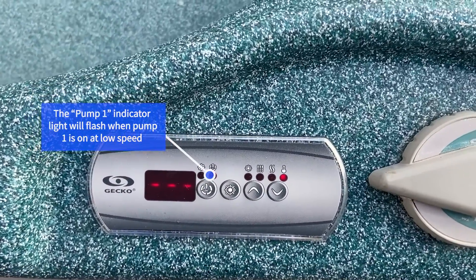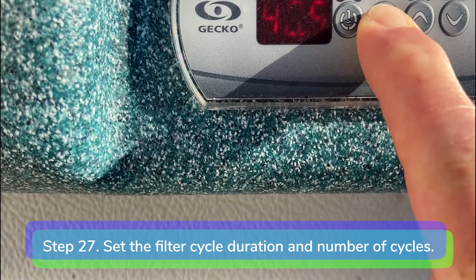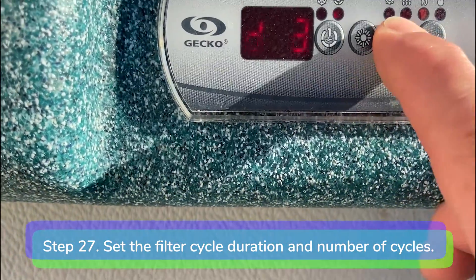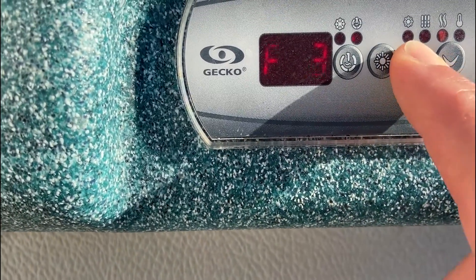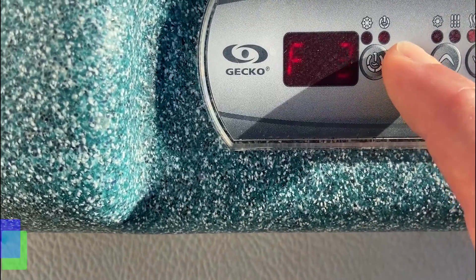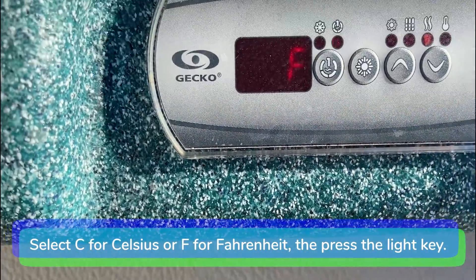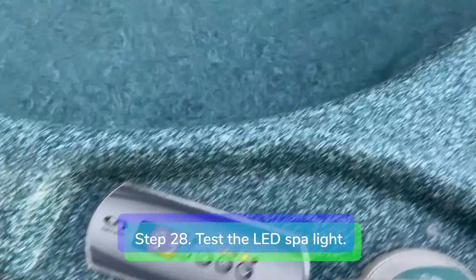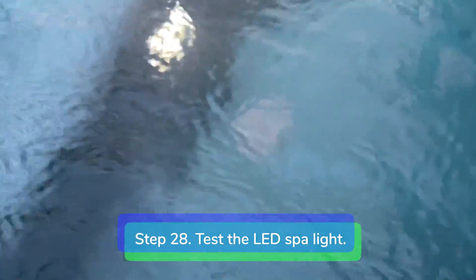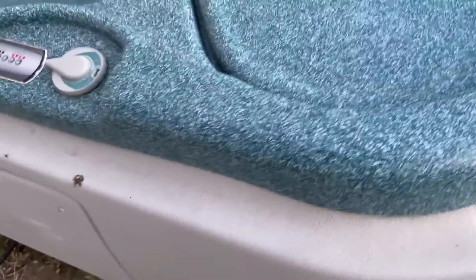The pump one indicator light will flash when pump one is on low speed. Step 27: to set the filter cycle duration and number of cycles in a 24 hour period, press and hold the light button down for five seconds until you see the letter D. Use the up and down keys to select the duration of the filter cycles in hours. Press the light key again to select the number of filter cycles per day, then press the light key again to choose Celsius or Fahrenheit. Press the light key to return to the main menu. Step 28: test the LED spotlight. The light icon will turn red when you press the light key. If the LED light fails to come on, power off the spa and turn the bulb around in the harness. The LED light will only work in one position.